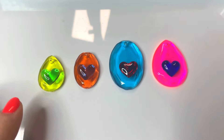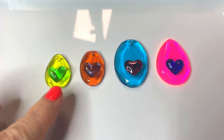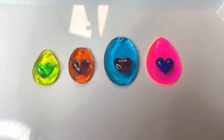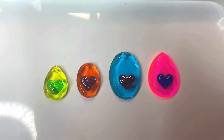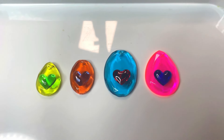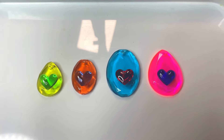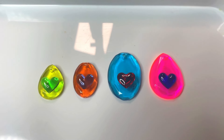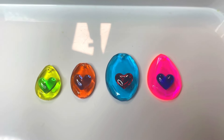True to form, you somehow didn't see me attaching the little hearts to the pendants — gotta love it! But basically what I did: I used a little bit of that extra clear UV resin as glue, attached each heart to the pendant where I wanted it, cured them, and now we are good to go.